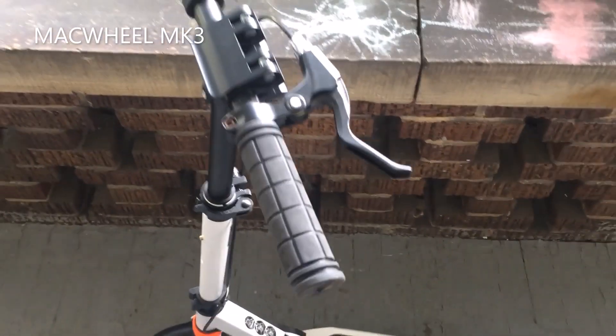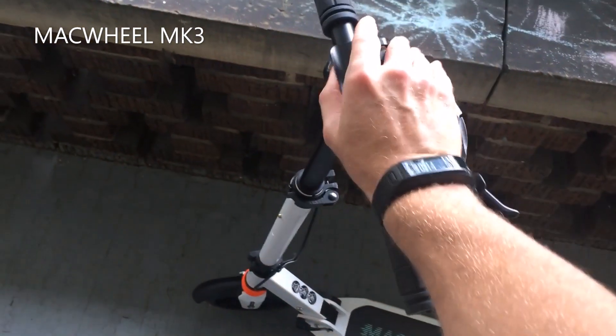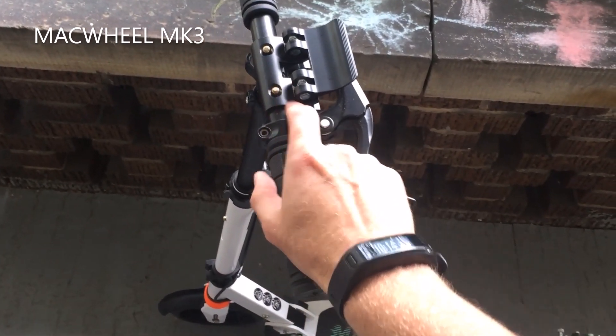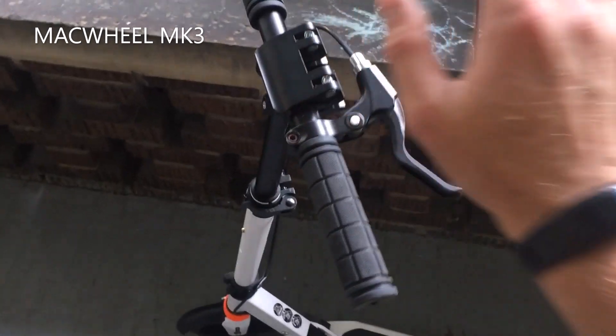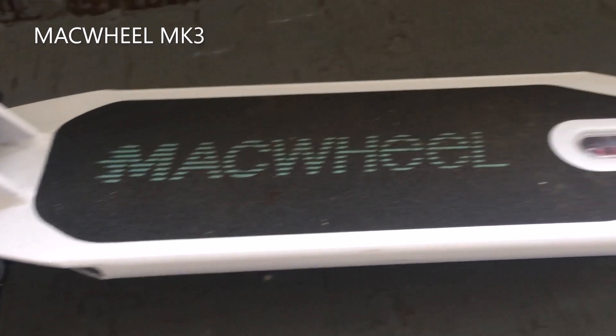The folding of the scooter is pretty easy. The handlebars come right off. It folds kind of like the Razor scooters — you just pull the lever and it folds very easily. This scooter is a little on the heavier side, and that's simply because it just has so many extra features.